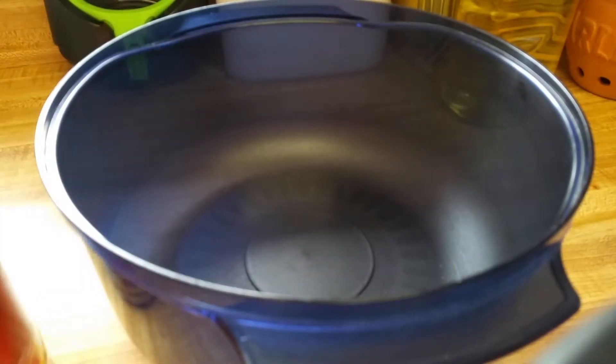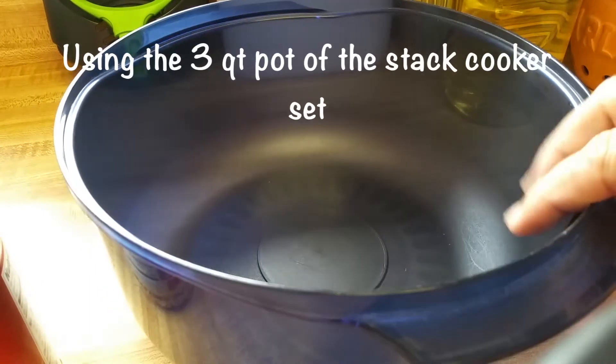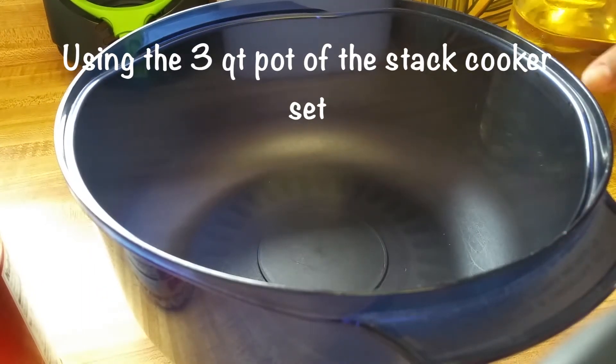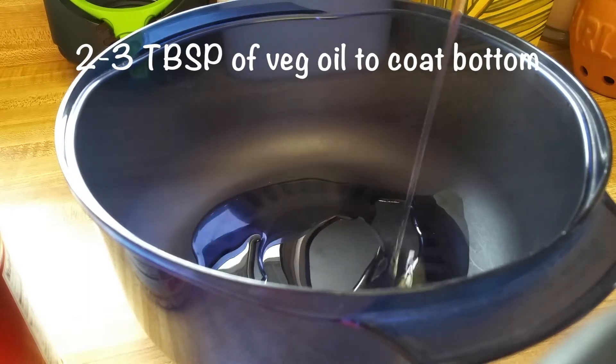Today we're going to use our stack cooker to make some popcorn. In our 3 quart pot, we're going to put a couple tablespoons of just regular veggie oil on the bottom — just enough to coat the bottom.